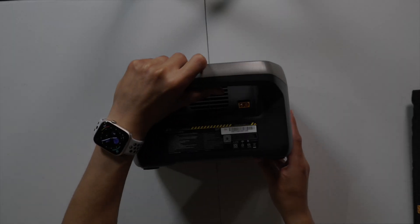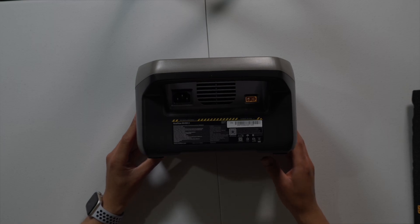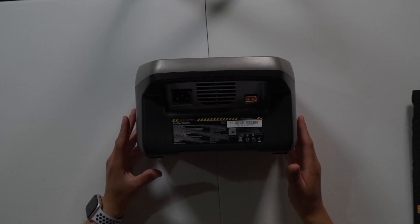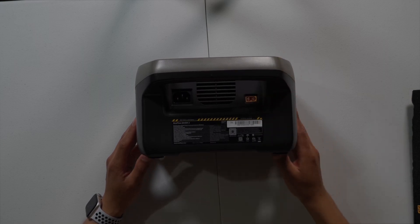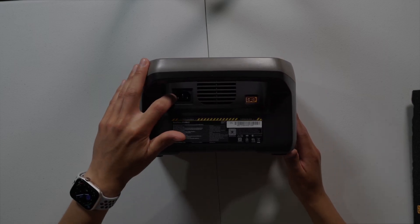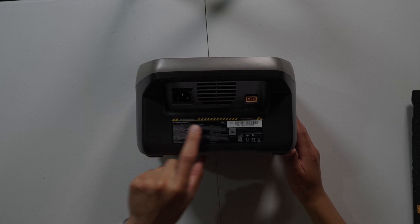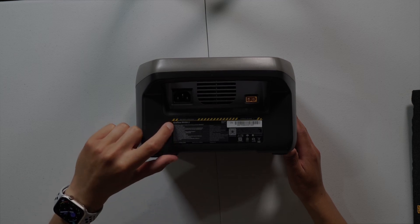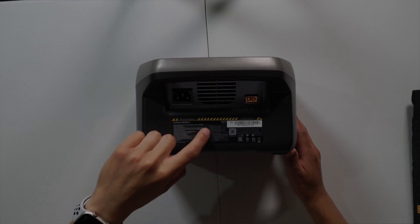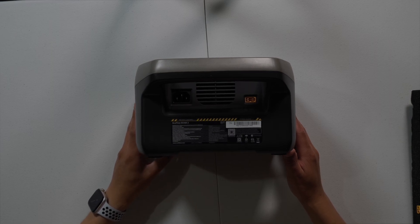On the back, it gives a nice layout of what this device is. You have the XT60 port, you have the AC port, and it gives you all the caution warnings for the device. It tells you how much you can use for your AC, your DC, and your input and outputs.